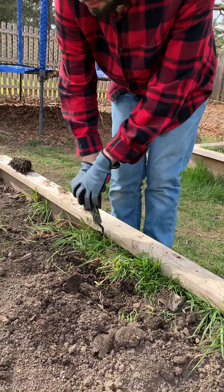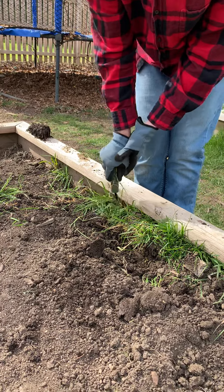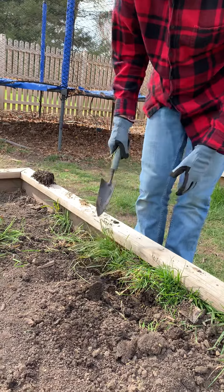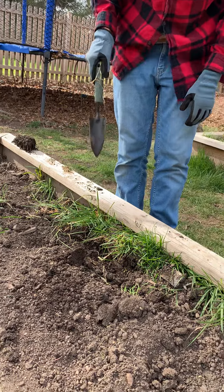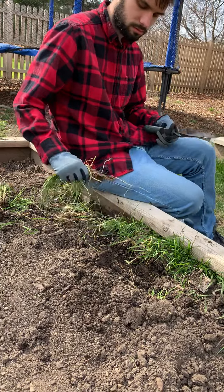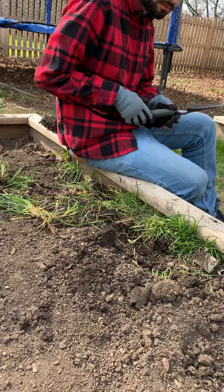Now pull the shovel handle towards you. It's kind of bending it, isn't it? There you go, you moved it over a little. Or just try grabbing the grass as close as you can to the roots and pull. You could always dig there to get out any roots.